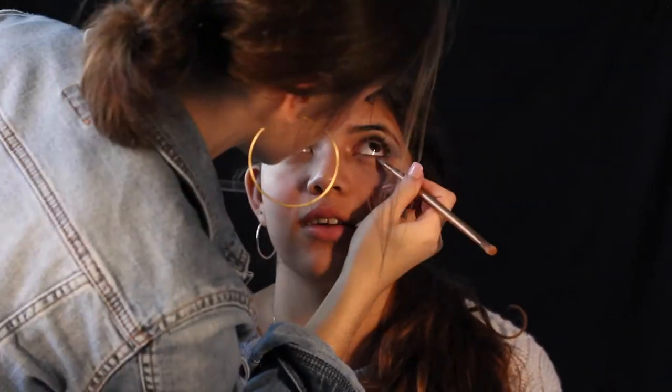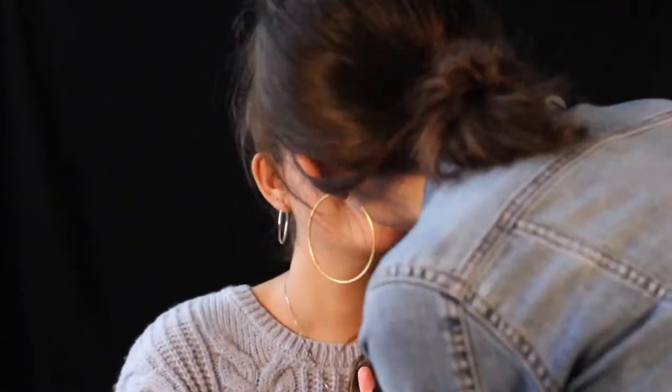After that, I pulled the tape off and added some bright blue to the bottom lash line. Then I added a ton of pink blush and brought it up along her temple. Next, I took some crazy bright pink lip gloss and applied it to her lips. After that, I topped it off with mascara and the look is done.